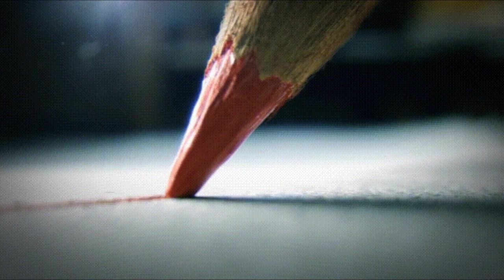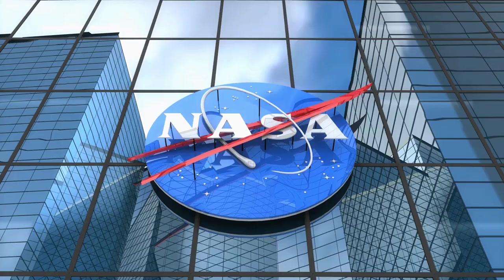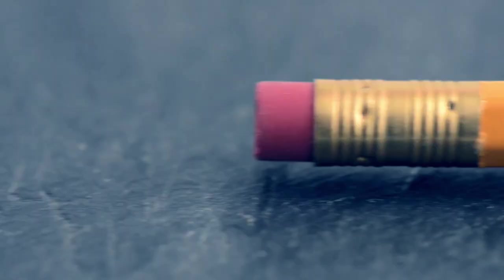When there's no gravity, those fragments go everywhere — like in your eyes, ears, and other places. In the year 1965, NASA decided to create a pencil that doesn't break, but obviously this pencil was never successfully made. So a pen had to be made so the astronauts could do their work in space.